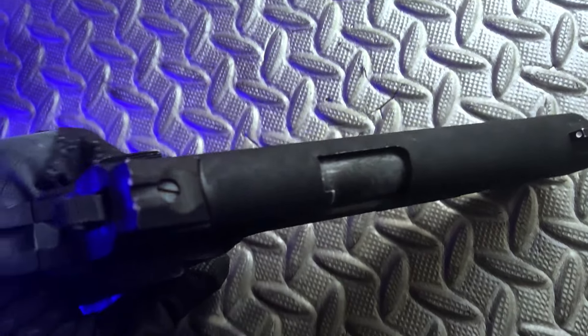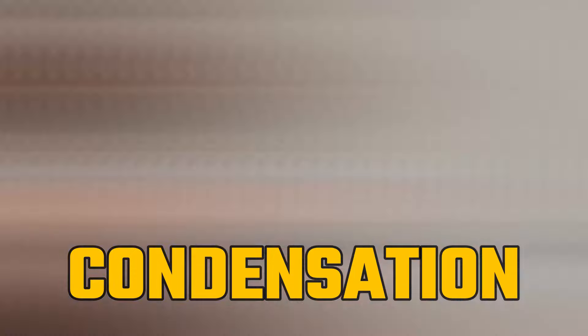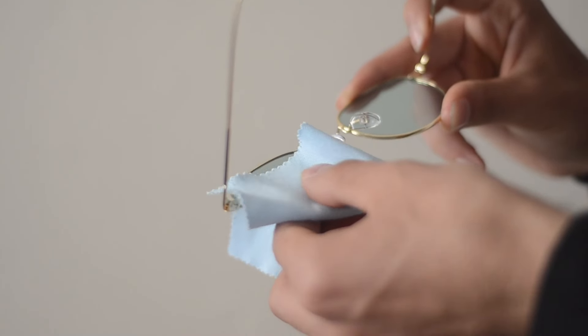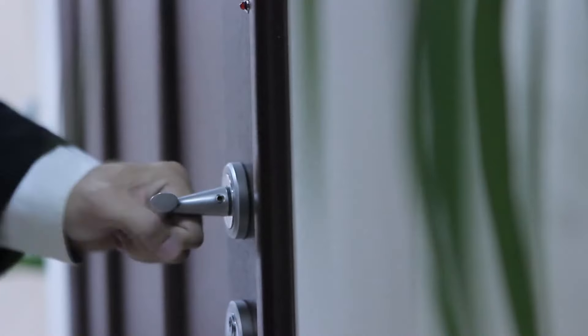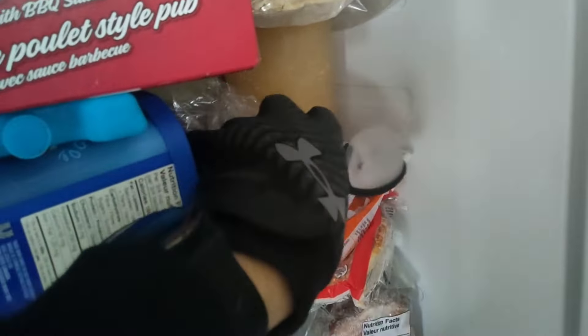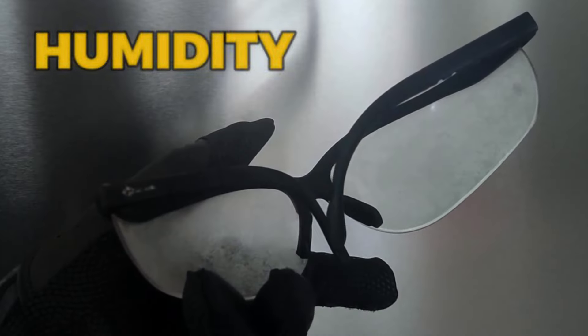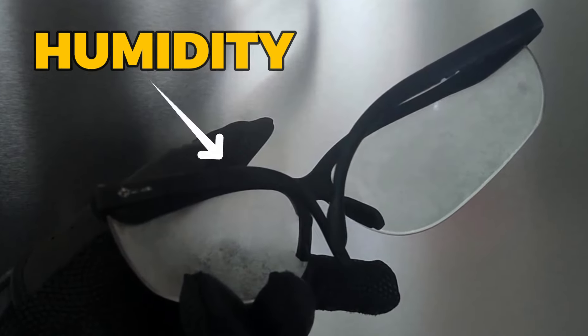But first, let's quickly talk about something that can silently destroy your gun if you're not aware of it: condensation. If you wear glasses, then you likely know what happens when you go from being outside in the cold to then going inside a nice warm building. A relentless fog occurs, and as hard as you might try, it keeps reappearing until the glasses warm back up. This is because of the cold on the glasses condensing the humidity in the air on the lenses into water droplets.